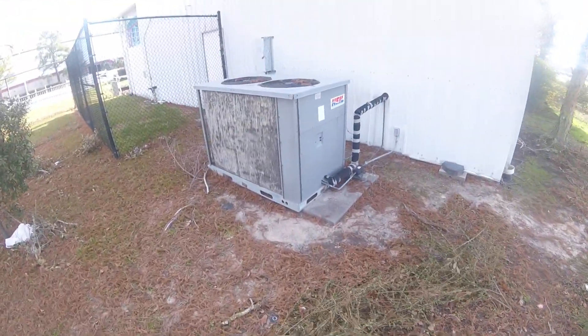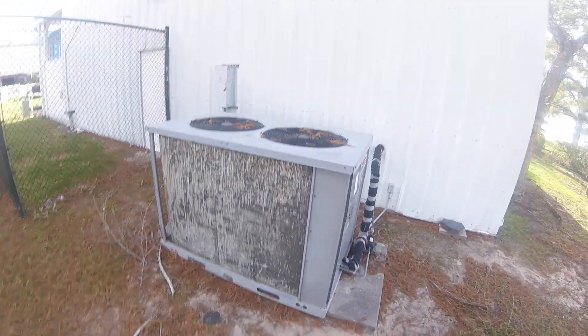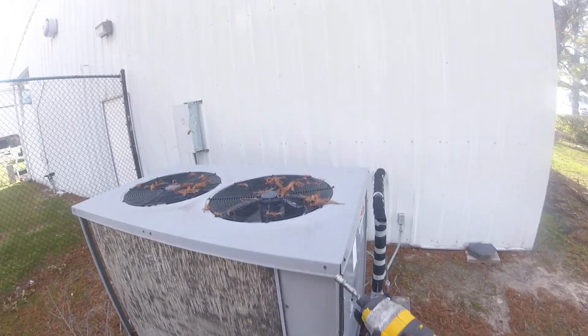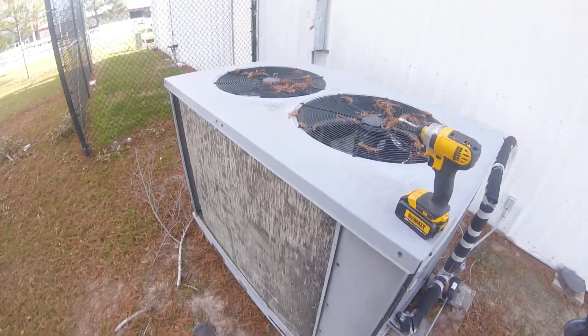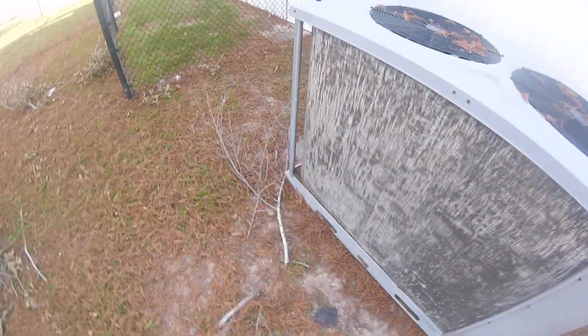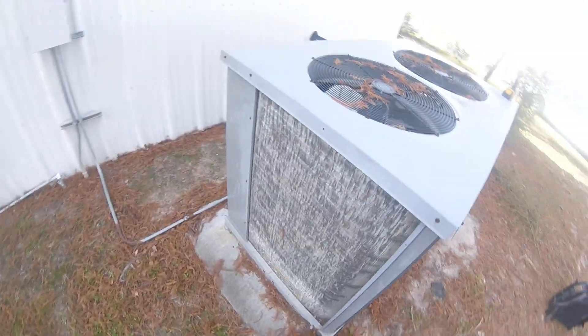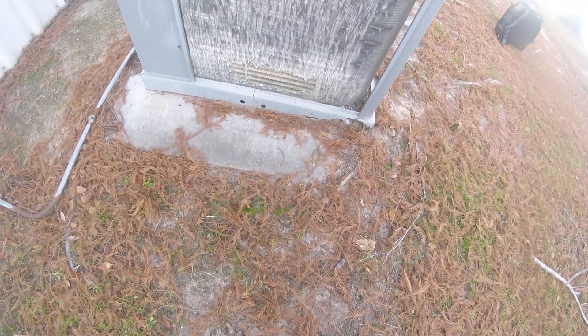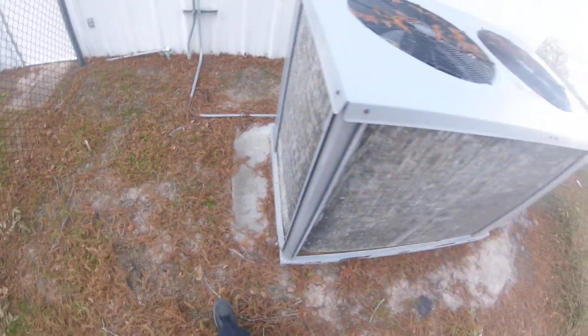What's up people, got a unit here inside the building. The thermostat is off, I see the disconnect is off — I don't know if somebody just turned it off or what. But looking at the condition of this unit, I would say it needs to be replaced, to be honest with you. But I'm a troubleshooter, so I'm going to try to find out what's going on with it.